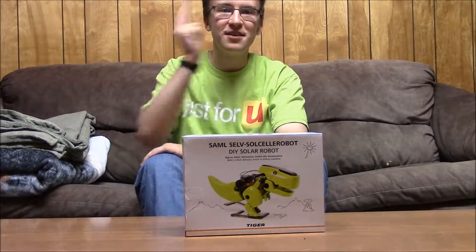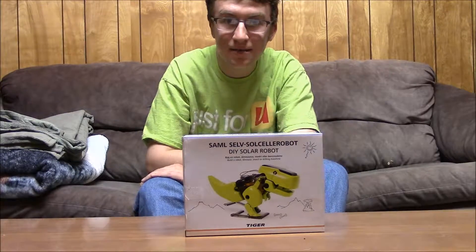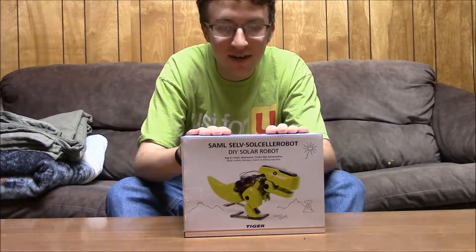Hey, my name is Dante and today I must say you look great. Today we're gonna be doing an unboxing video because why not?